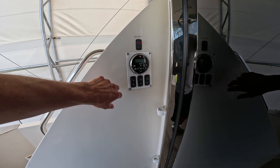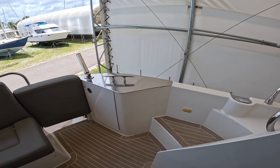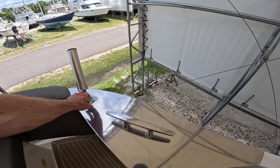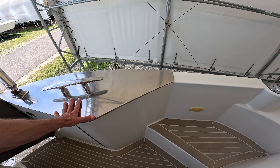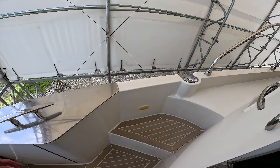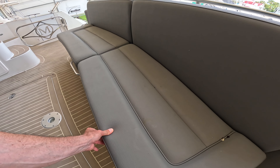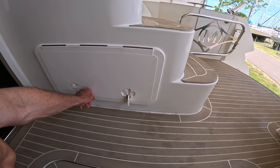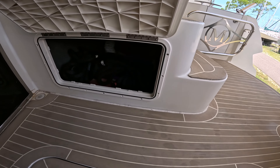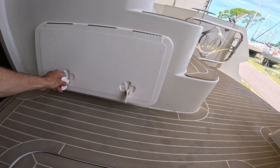Radio controls here as well as your light switches. Got a rod holder, nice big stainless cleat mounted on a plate. I like the upholstery - it's a synthetic material, nice color. Let's open some of these boxes here - got a little storage, quick access storage for some lines.